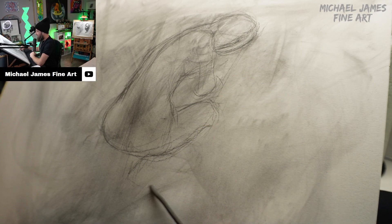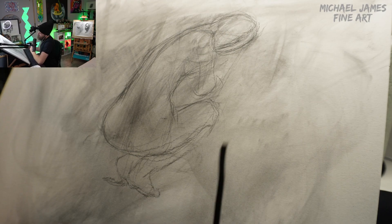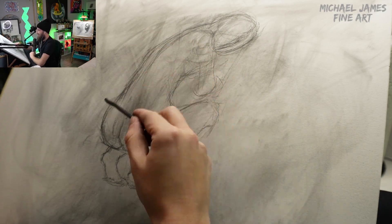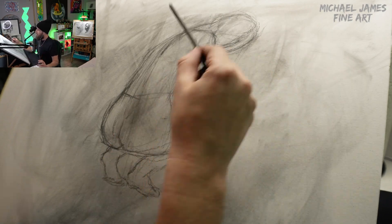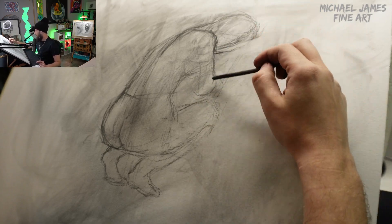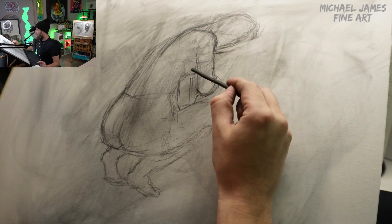This is of course a time-lapse version where I'm just telling you my thoughts and processes. We went in first with a little bit of loose charcoal powder and toned the paper — just put a base down so we can work into something with the vine charcoal and get rid of the stark white of the paper. Then we went in with a quick gesture drawing and loose large shapes, just blocking in the figure and getting proportions close.